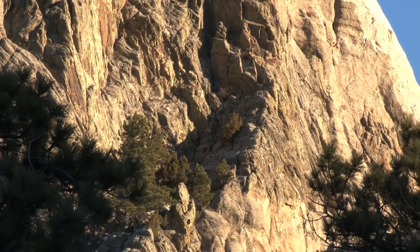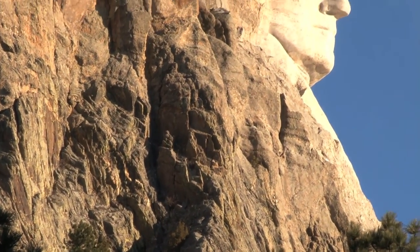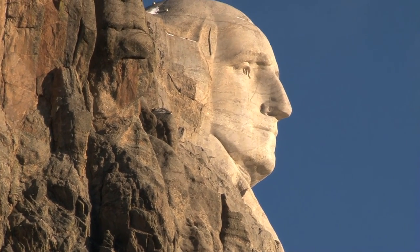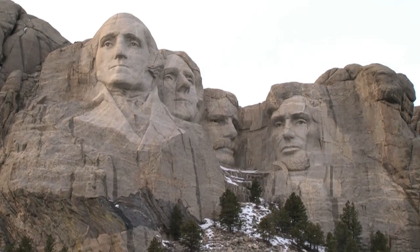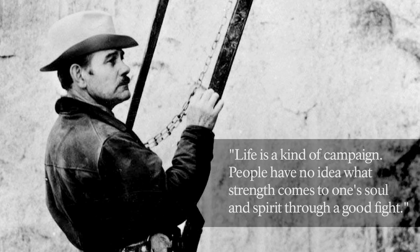Had they known all the challenges that lie ahead, would they have even started? We will never know, but because of their dedication and perseverance, they turned an idea into reality. Without their efforts, Mount Rushmore would not be the iconic memorial it is today. Borglum, a man of vision and ambition, was never one to shy away from controversy or challenge. He once wrote, "Life is a kind of campaign. People have no idea what strength comes to one's soul and spirit through a good fight."